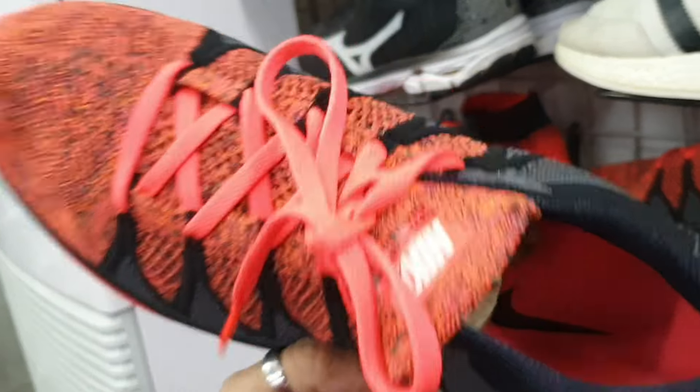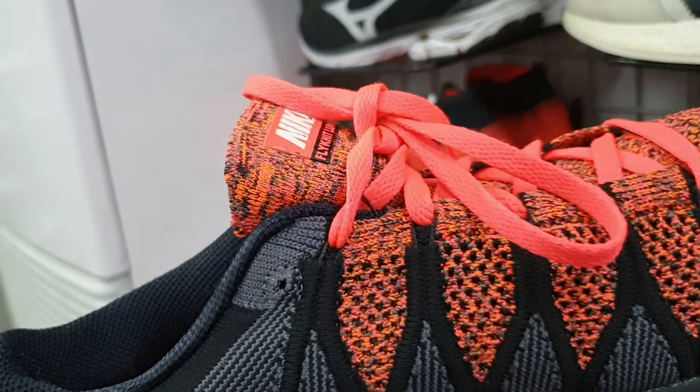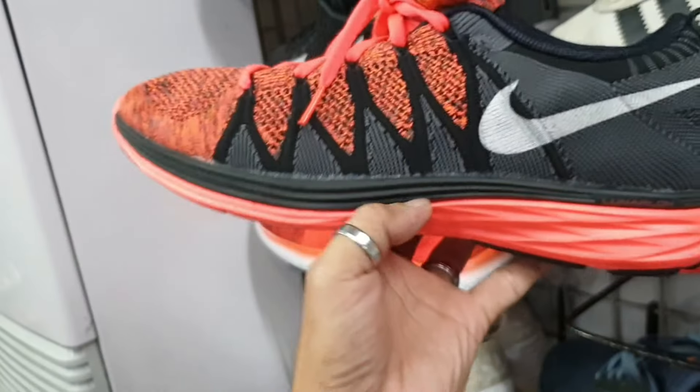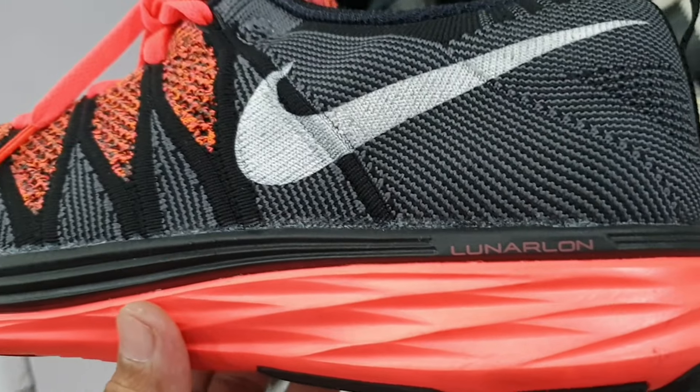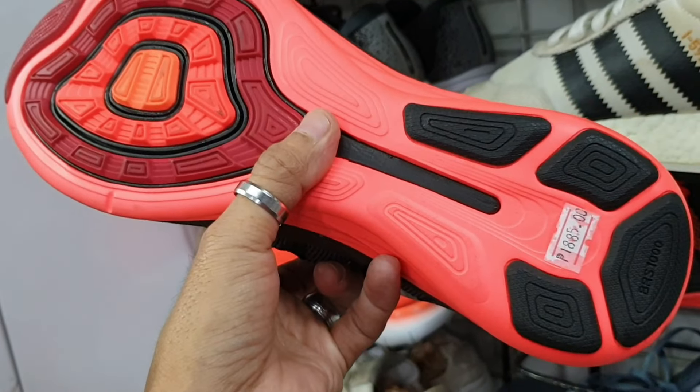Tapos ito — Nike Flyknit Lunar mga idol. Nandyan nakalagay. Size 9 — baka magustuhan nyo itong Lunar lone na ito. Okay po, goods na goods pa. 1885 lang.